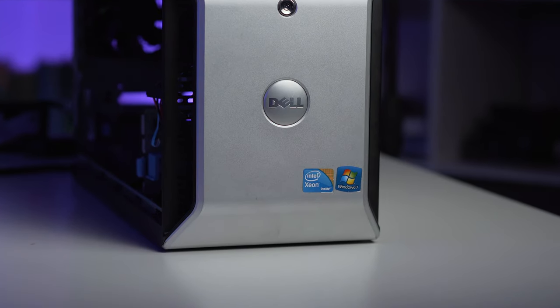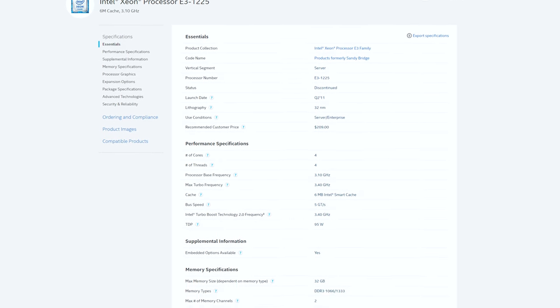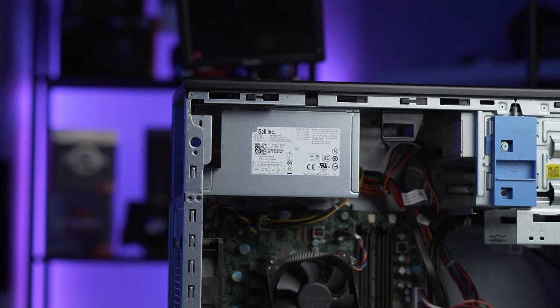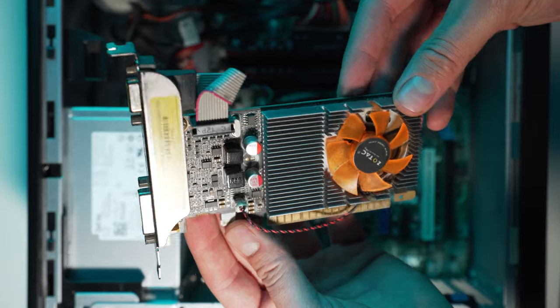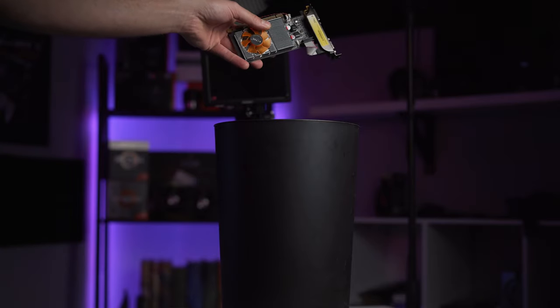Upon first inspection I noticed that this particular model of the T1600 actually has a Xeon E3 1225 processor. This is from the Intel Sandy Bridge platform released back in 2011 and this processor is sporting four cores and four threads with a 95 watt TDP. After figuring this out I started to have a bit of hope for this project. Now I know there's no hyper threading but that's okay because we're pretty much just looking at gaming numbers for our tests today. Everything else was pretty basic - only 4 gigabytes of DDR3 RAM clocked at 1066 megahertz, a 265 watt PSU, only 256 gigabytes of hard drive storage on a spinning hard drive, and a Zotac GT 610. I didn't even bother to benchmark it because I already know what to expect from a stock GPU like this.